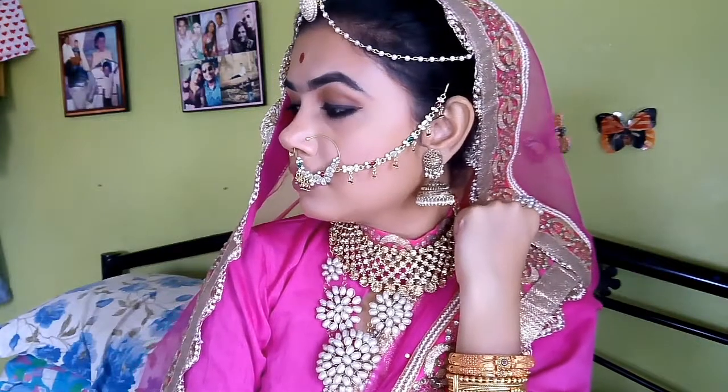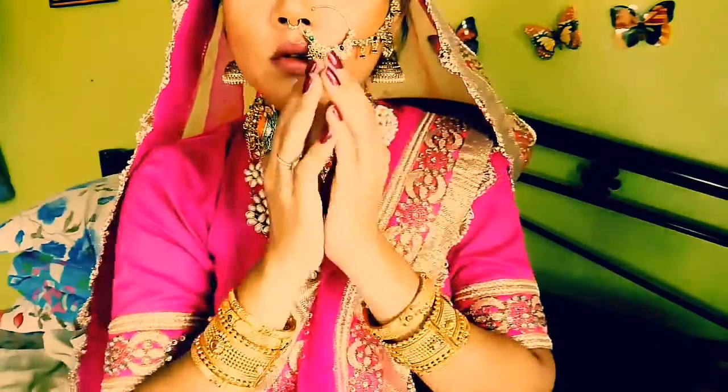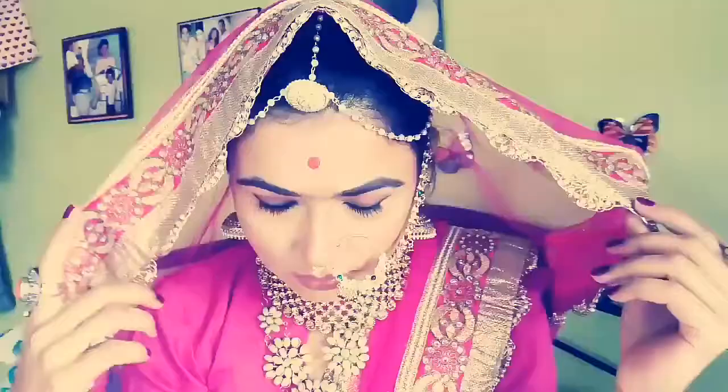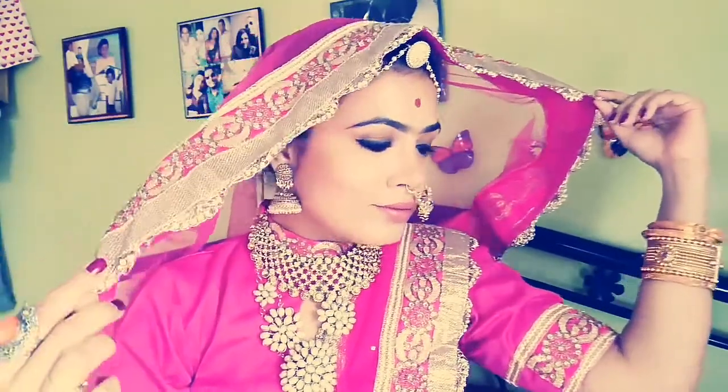I am really happy the way I am looking and I love myself, so I just don't want to copy another person. This look which I created is made from affordable products. This is my own way to recreate this look. I hope you will enjoy it and this video will be helpful for you guys. Please tell me which actress you want me to recreate — I will be happy to do that type of makeup tutorial.